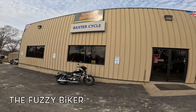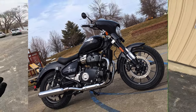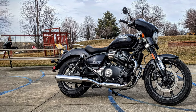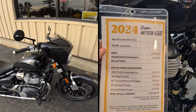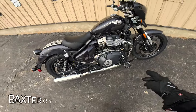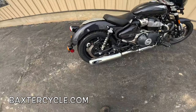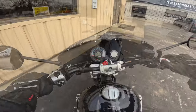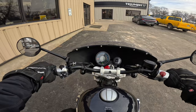Fuzzy Biker here at the mighty Minitropolis of Marty, Iowa — Baxter Cycle. Look what they've got laid out for us today. This looks real familiar — I own a bike just like this, but different. It's a 650 Royal Enfield Super Meteor 650, same color as mine, black, but this one has a fairing, nifty mirrors, crash bars, wide foot pegs, a little backrest, and these AEW slip-on pipes. They're a lot wider in the back and don't look like they have baffles in them.